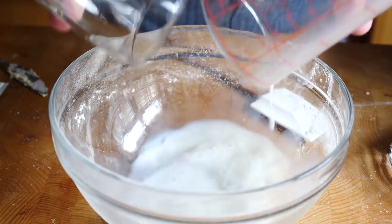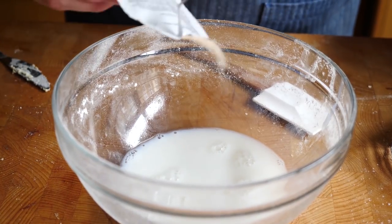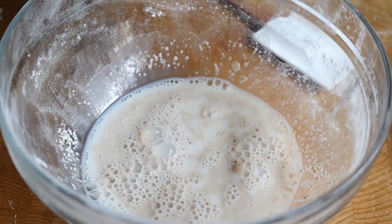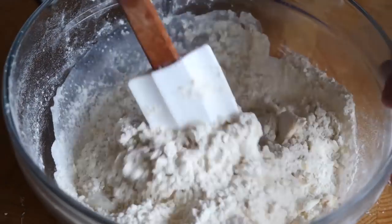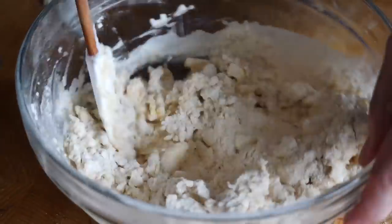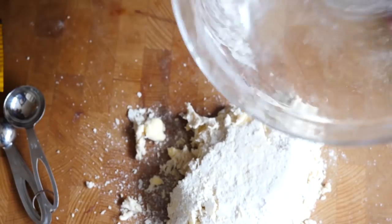Now we're going to take another bowl and add to that our milk, yeast, and a little bit of water, and just mix that together. Then we're going to take our flour and butter mixture and tip that into the milk, and using a spatula, fold that together, trying to moisten it as much as possible. Once you've got that into a shaggy-looking dough, tip that out onto the work surface and gently bring it together with your hands.